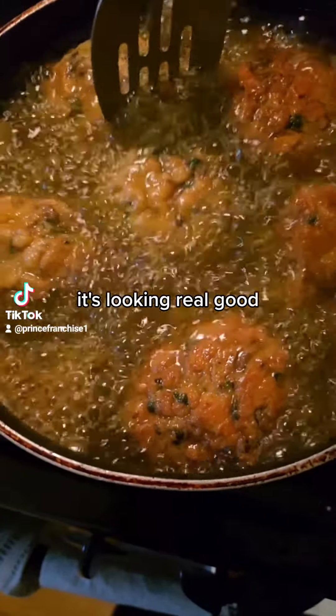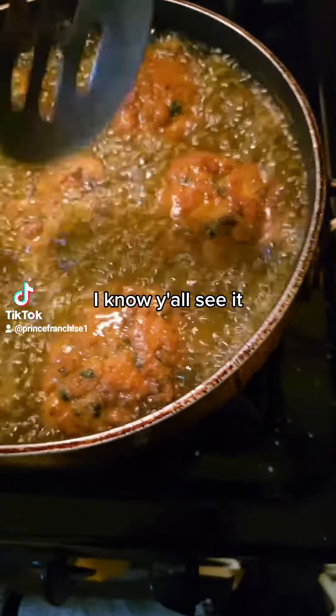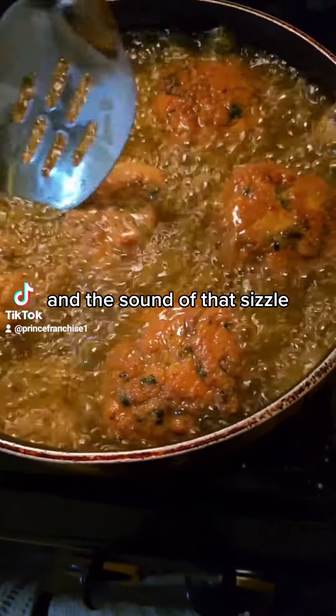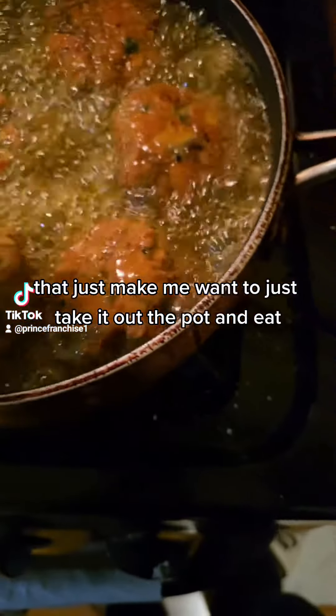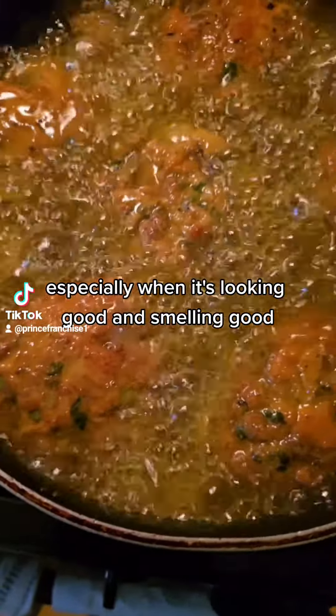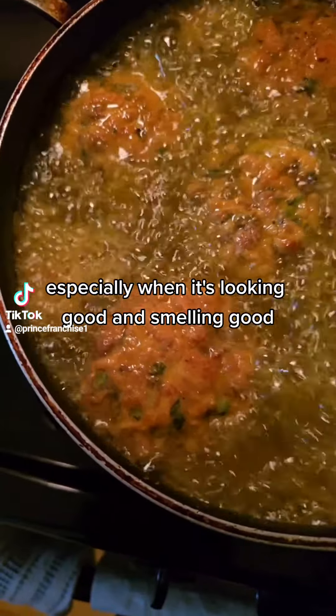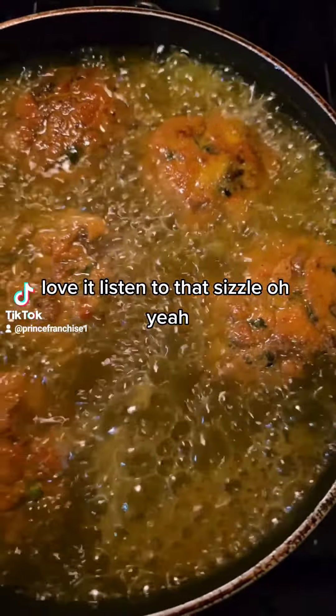It's frying up. It's looking real good, it's getting golden brown. I know y'all see it. And the sound of that sizzle — it's something about the sound of food sizzling that just make me wanna take it out the pot and eat it, especially when it's looking good and smelling good. Love it. Listen to that sizzle. Oh yeah. I know y'all hear it.